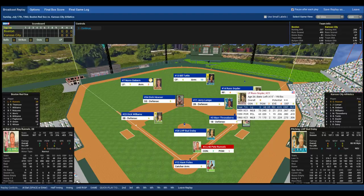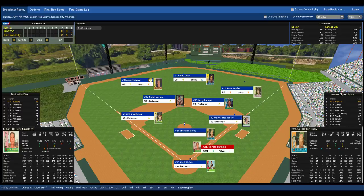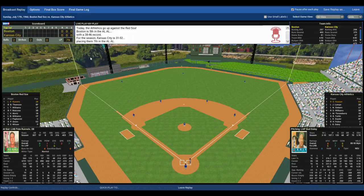Leading off for the Red Sox, Pete Reynolds — a solid hitter who started in the All-Star game. It's a left-handed batter versus left-handed Bud Daly. Foyles goes through the signs, here's the pitch by Daly. Reynolds hits the ball — oh! A diving catch by Tuttle in center field, robbing Reynolds of a lead-off single at least.